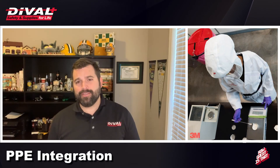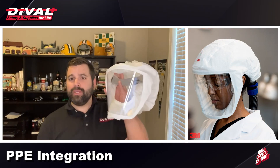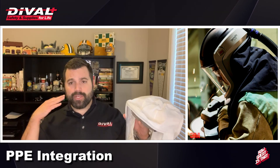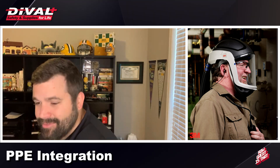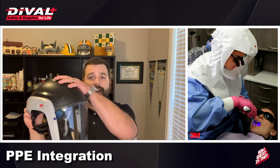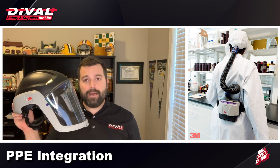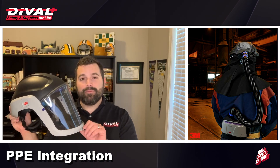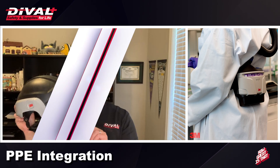By using a PAPR device, your PPE integration is greatly simplified. Even in the most basic form, your respiratory needs are covered, but it also allows you to utilize your favorite eye protection and hearing protection in the same environment. For environments needing even greater protection, there are fully integrated solutions providing top-of-head protection, full face protection, and various shield options. There's no situation where a PAPR device can't provide respiratory protection and integrate with all the other pieces you need to stay safe.